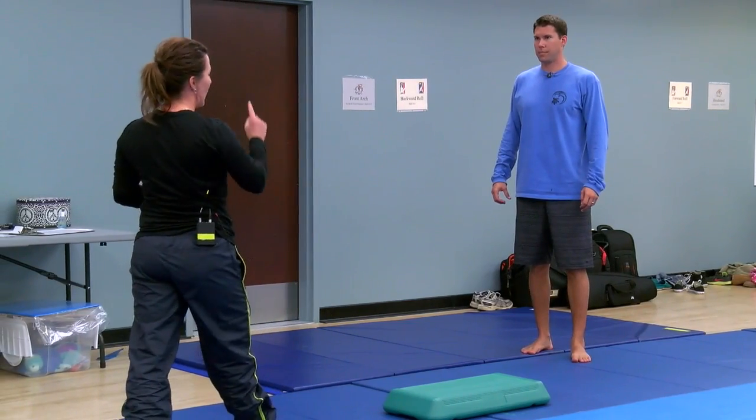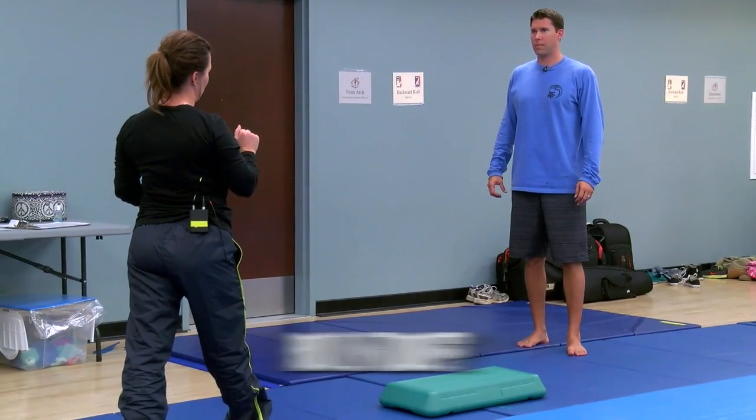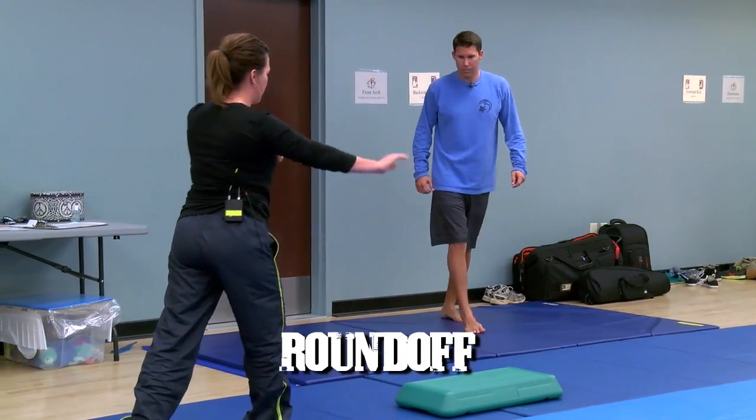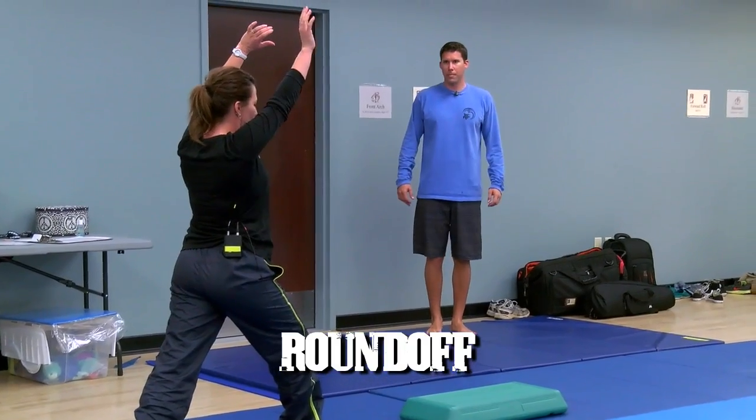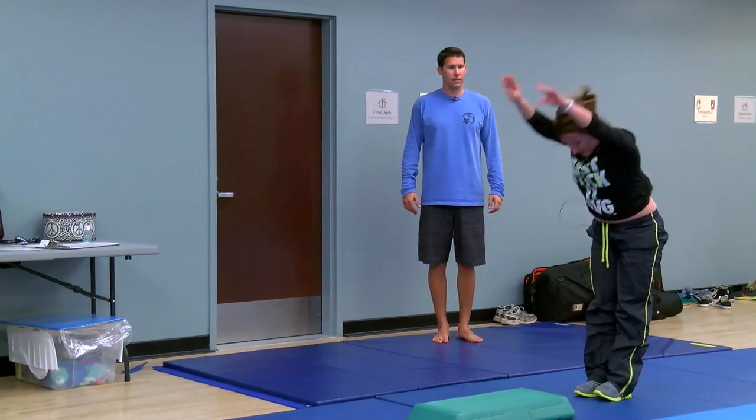What you're going to do now is at the top, you're going to bring your feet together and then snap them down. You're going to do the same thing that you did before, but notice how at the top my feet come together and then snap down.